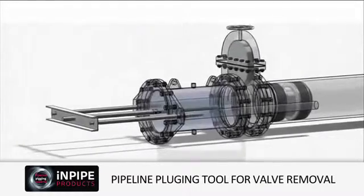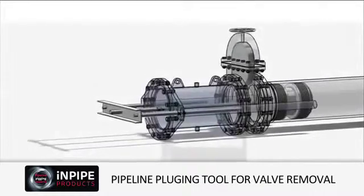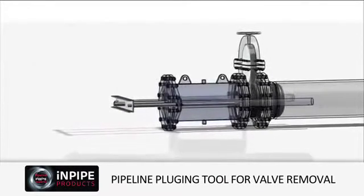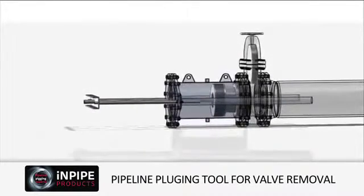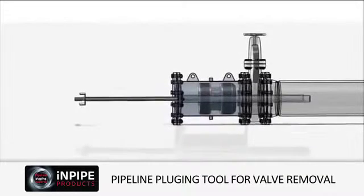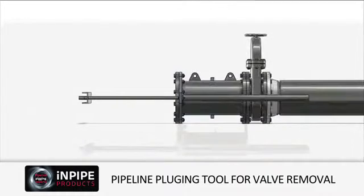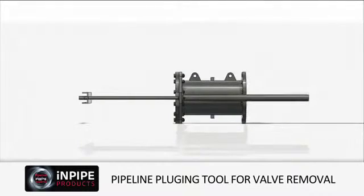The stuffing box can then be reconnected to the new valve and the positioning rod reconnected to the plug. The plug is then deactivated and withdrawn through the valve into the stuffing box. The new valve can now be closed and InPipe's plugging system removed.